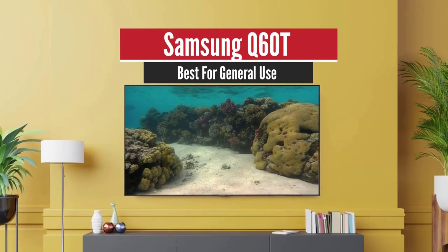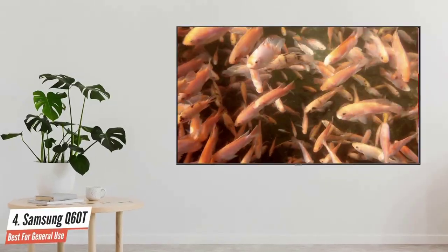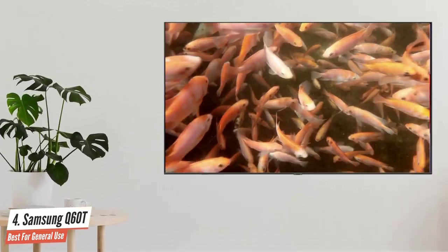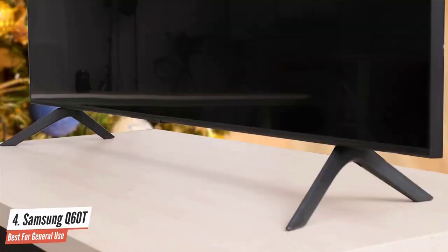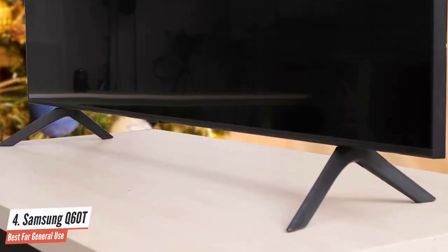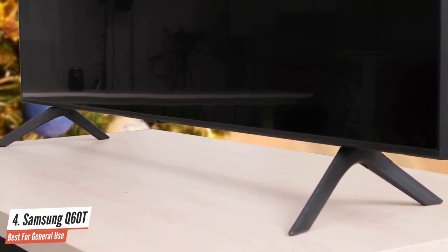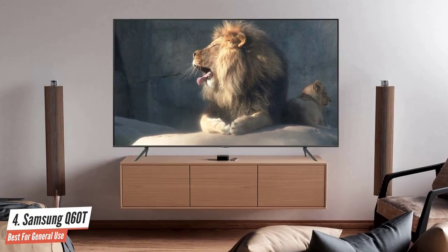Samsung Q60T – Best for Everyday Use. The Samsung Q60T offers a pretty standard design with black plastic casing, a thin bezel, and an elegantly curved rear. It's similar in appearance to Samsung's 7000 or 8000 series, which is apt given that the Q60 is a transitional set between Samsung's LED and QLED ranges.